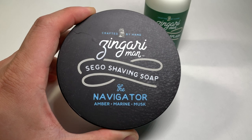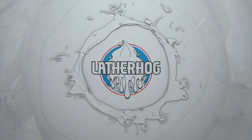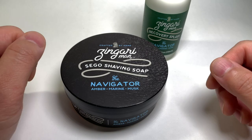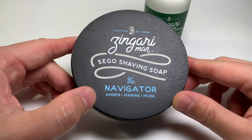Today we're bringing a preview of one of Zingari Man's upcoming releases, The Navigator, coming right up. Hello and welcome to the Lather Hog channel. I'm your host John, and today we're talking about an upcoming release from Zingari Man called The Navigator.